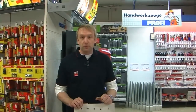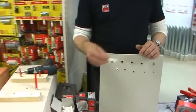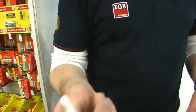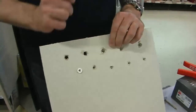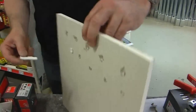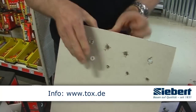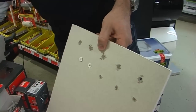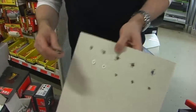Ich werde Ihnen jetzt mal zeigen, was man in einer Riebsplatte zum Beispiel festmachen kann. Wir haben einmal den klassischen Allzweck-Kunststoffdübel, unseren Toxtrika – das ist ein Modell 8 mm. Wir haben hier eine ganz normale herkömmliche Riebsplatte, die überall verwendet wird. Ich setze diesen Dübel in die Wand ein und werde jetzt meine Schraube einsetzen.